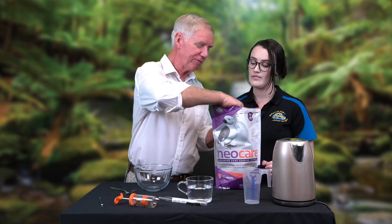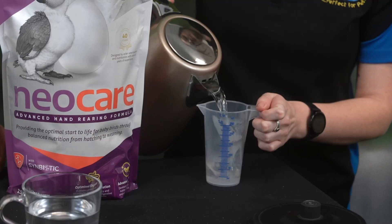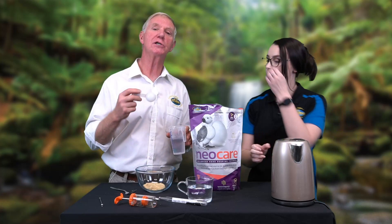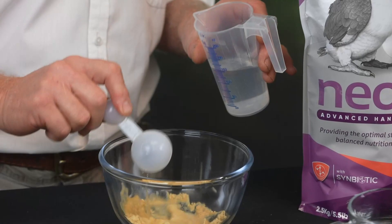What's your mix going to be, Tony? On the back of the bag, it gives you some instructions. You start with one large scoop of the Neocare powder and a large scoop of hot boiling water. Start with boiling water because you'll find it makes the mixing a lot easier. Some people will start with cold water and it will create a slower mix.